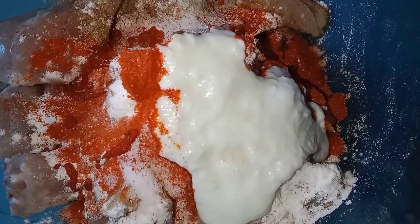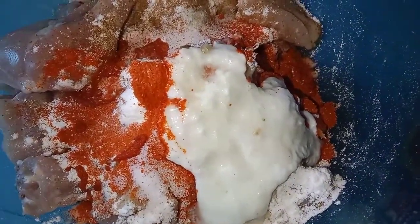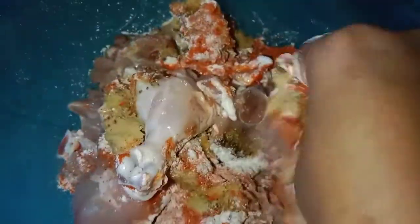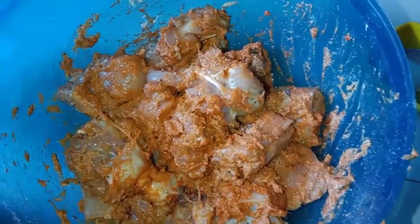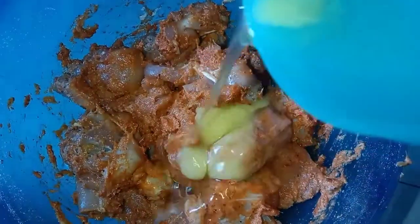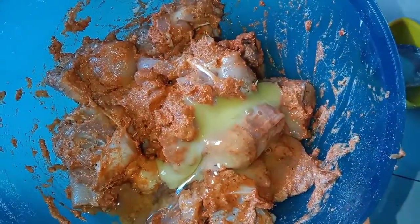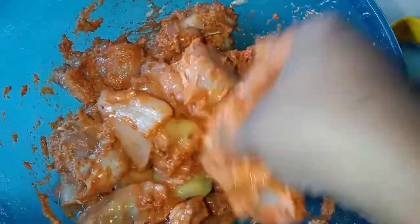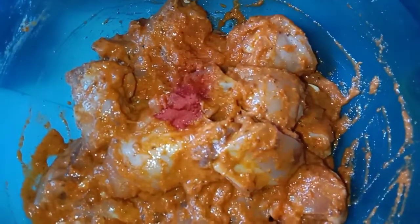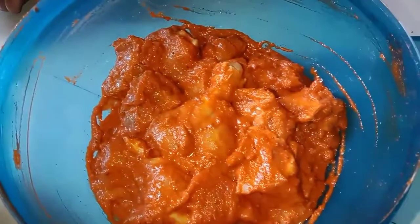Add 2 tablespoons of corn flour and mix with the chicken pieces. You can add 2 eggs and mix them in the pan. Add a little bit of seasoning as well.